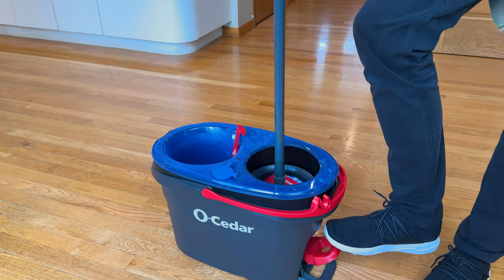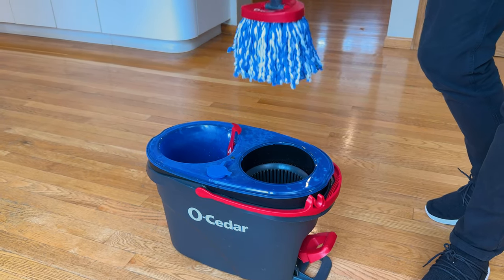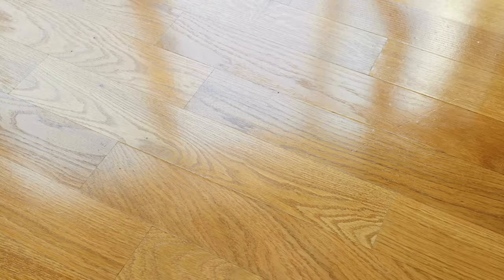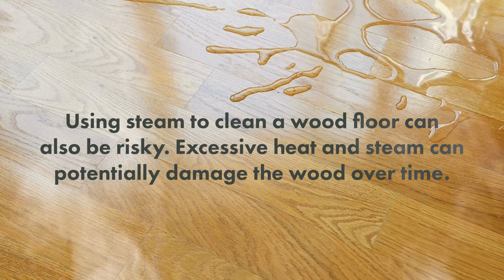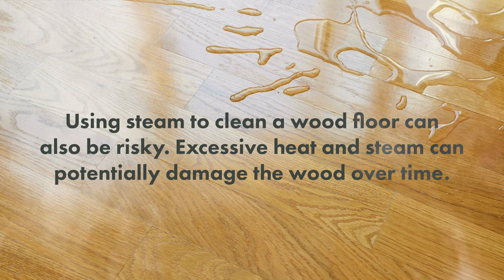If you're going to use a spin mop or a traditional mop, always make sure to wring out the head and get it as dry as possible. If it's really wet, it's going to leave water that seeps into the cracks and crevices and causes damage.